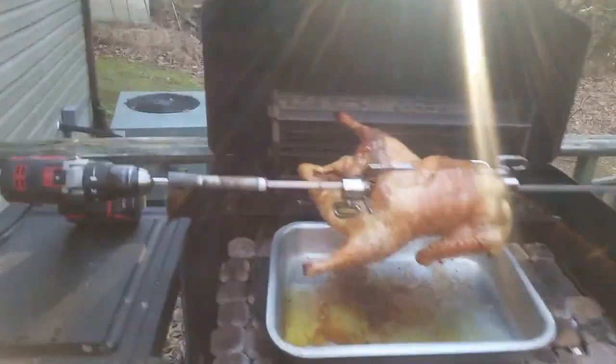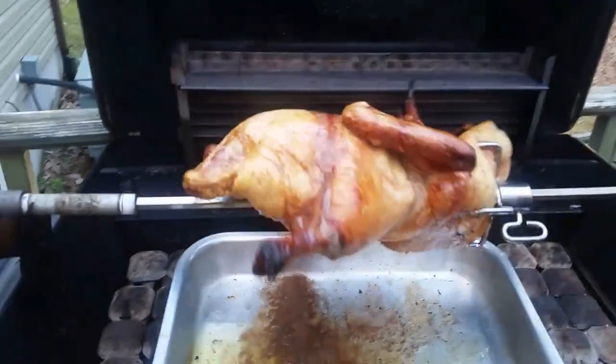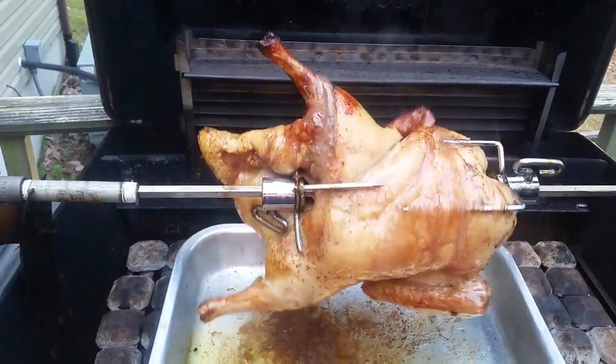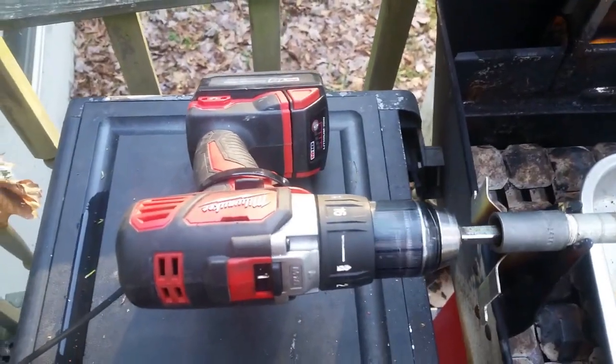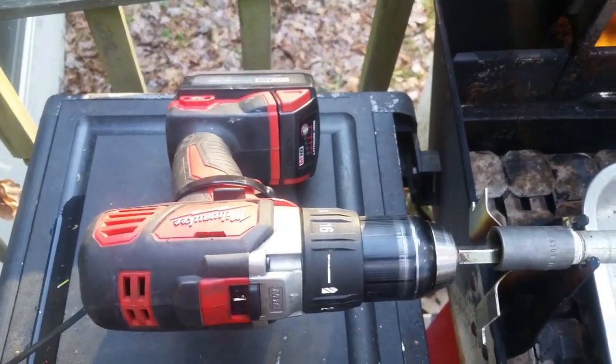And here's our roast duckling — isn't she cute? You're going to taste good. The Milwaukee held up and that was on a single battery pack. So we'll probably need to have it charging together.